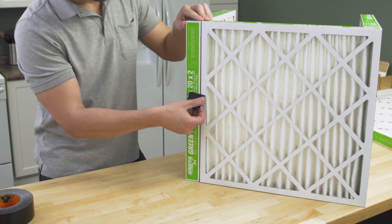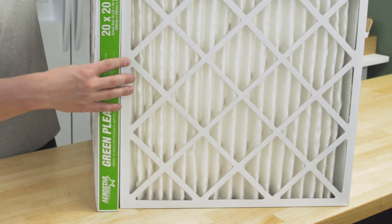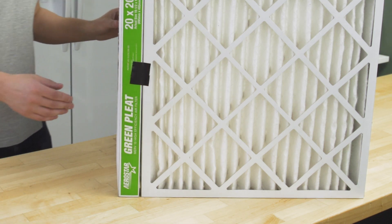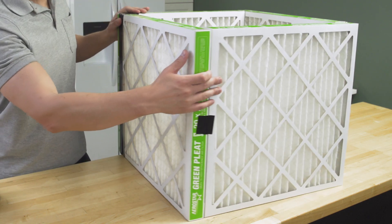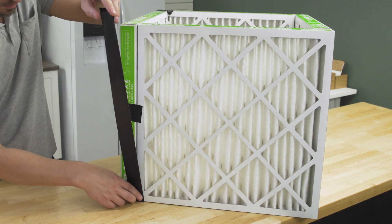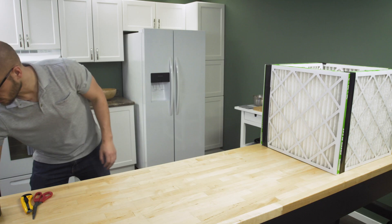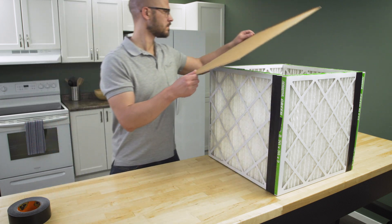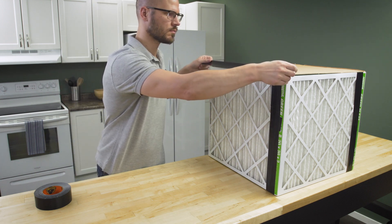Now add each additional filter. You want to make sure that the edges line up as tightly as possible. Now apply the tape and make sure there are no gaps. Next, we're going to assemble the base. Trim the cardboard to fit the bottom. Align the piece and anchor it into place. Now tape the entire perimeter and be sure to cover any gaps.